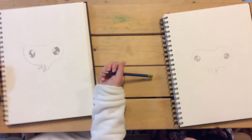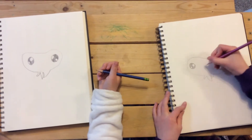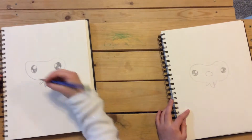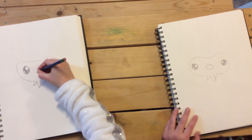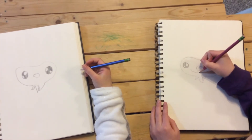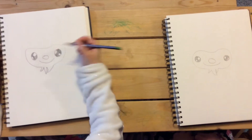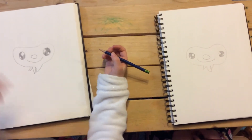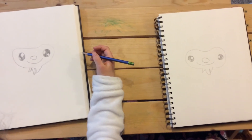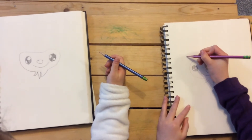Okay, next let's draw his nose. Right in the middle between his eyes we're just gonna draw a smiley face.